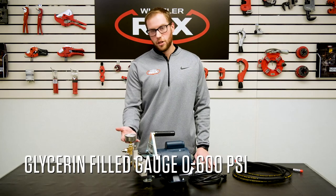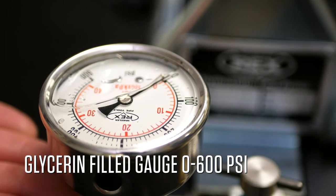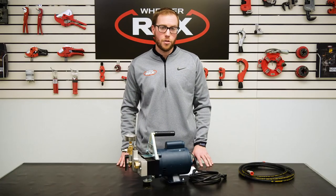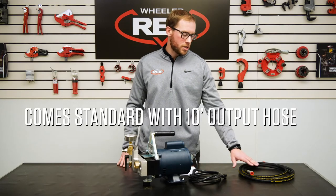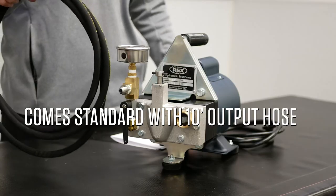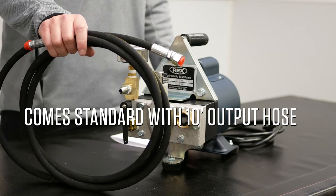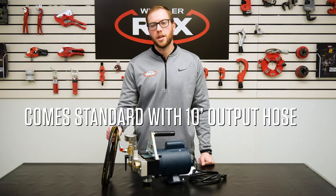Each unit has a glycerin-filled gauge that measures from 0 up to 600 PSI. The 39-300 also comes standard with a 10-foot, quarter-inch MPT male discharge hose, pressure rated up to 3,000 PSI.